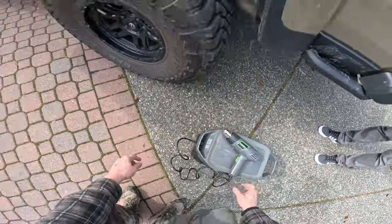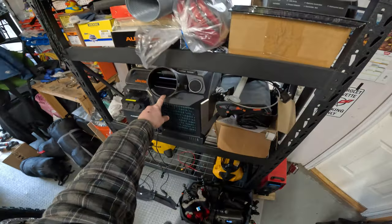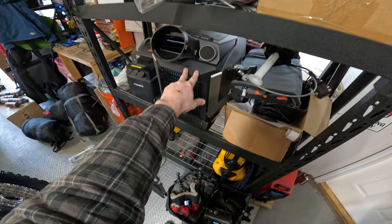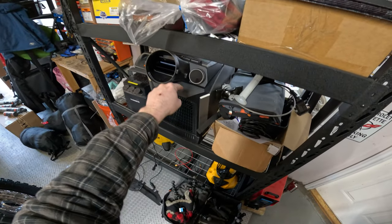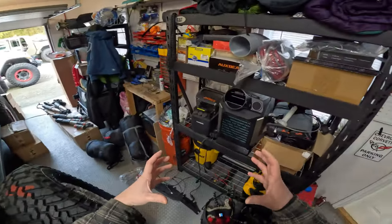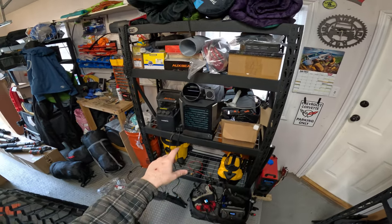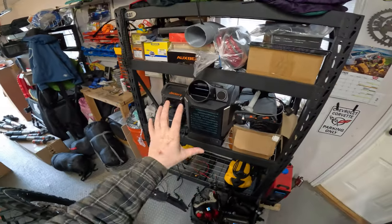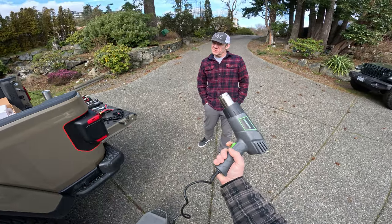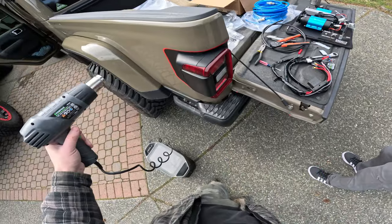Quick aside — we're going to be reviewing some of EcoFlow's new products soon: the River 2 Pro, the Delta 2 Pro. Also very excited about the Wave 2 — EcoFlow's portable air conditioner with heat pump capability, putting out both heat and air conditioning. It's supposed to run around 8 hours; we'll do some testing. This could be a totally different way to heat rooftop tents or campers.